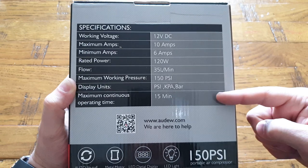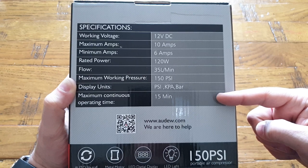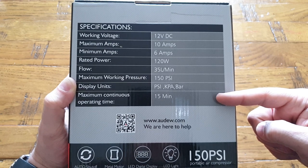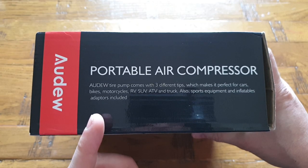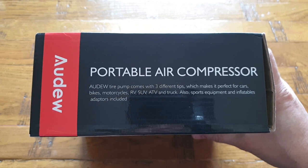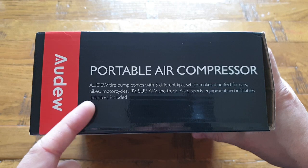The maximum continuous operation time is 15 minutes — not bad at all. I think within 15 minutes you should be able to inflate all of your car tires. This portable air compressor also comes with three different types of tips which makes it perfect for every type of vehicle, as mentioned on the box itself.